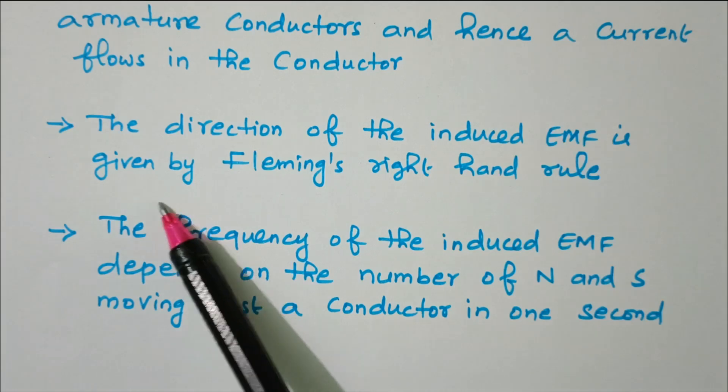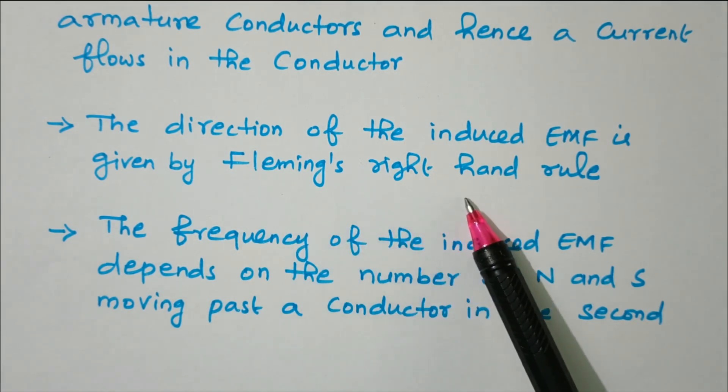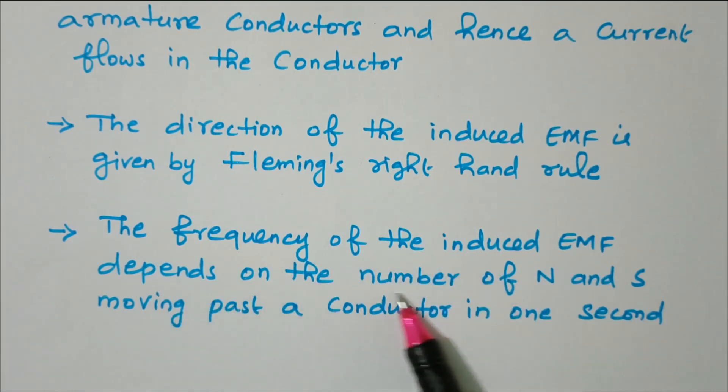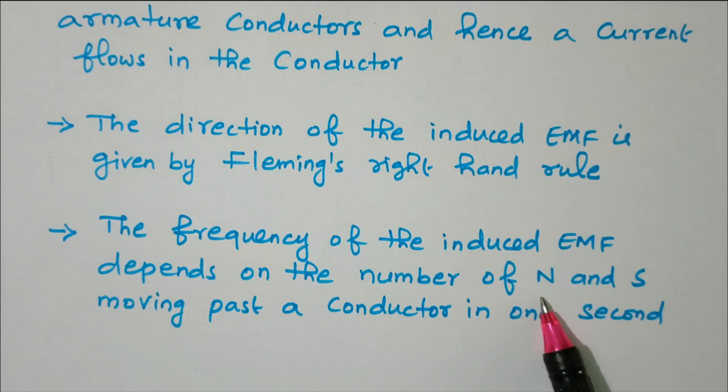The direction of induced EMF is given by Fleming's right-hand rule, since this is a generator. For a motor, Fleming's left-hand rule applies. The frequency of the induced EMF depends on the number of N and S poles passing a conductor in one second. In this video we discussed the construction and operation of the alternator: stator, rotor with two types, excitation system, and working principle based on electromagnetic induction.